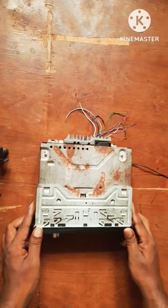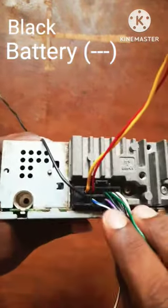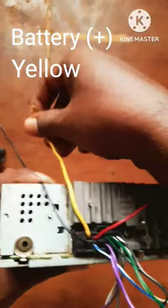In this video, we have a car stereo wiring harness. First, we have a black wire. We have a direct battery. Next, we have a direct battery.